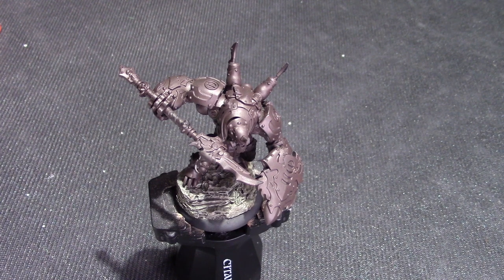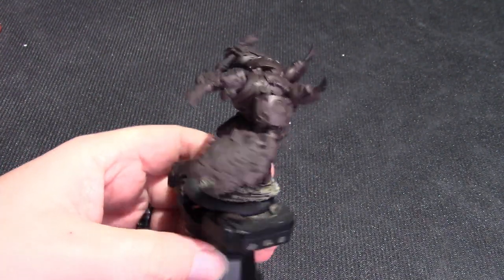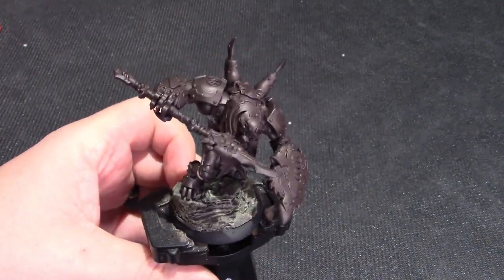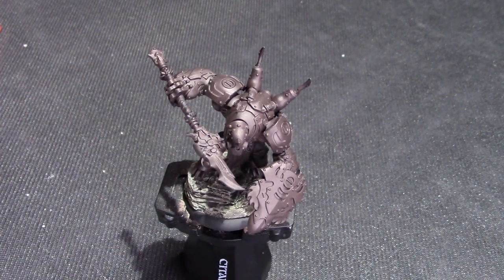Hey everybody, welcome back to War Budgies. Today, as you probably guessed from the thumbnail, we are painting Orgoth. Specifically, we're painting an Orgoth light warjack. This is the Jackal with his spear and shield. I've been doing this reddish metallic paint scheme for my Orgoth of late, and people have asked me how it's done. It is very, very simple and does not require a whole lot of technique or that many paints. So I'm just going to show you real quick on this Jackal.